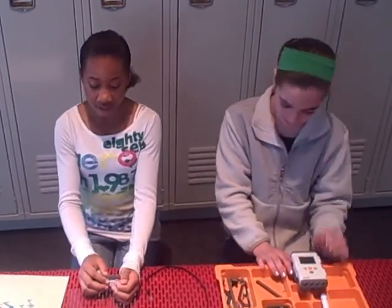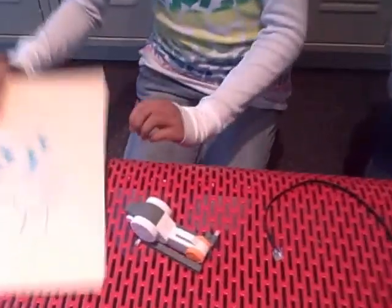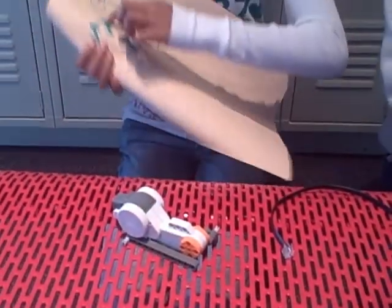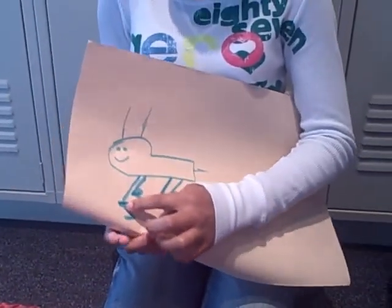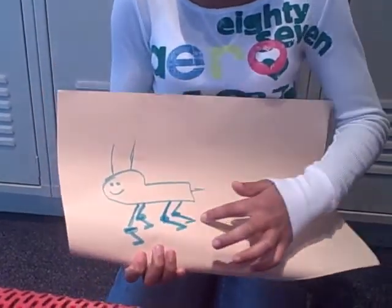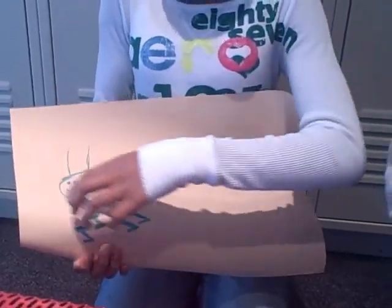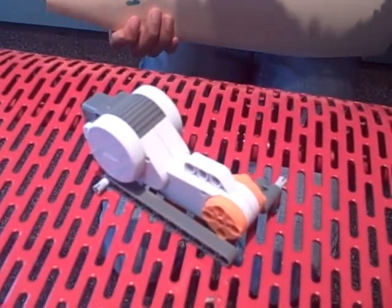We're doing this design where we have to build our own grasshopper, and this is our blueprint. Don't make fun of it. We're going to put two sticks here for one leg, and then we're going to connect it with something. Then we're going to put another stick and then another stick right here. We're going to do that for all four. Then we're going to put antennas, a tail, and eyes, and a smiley face.